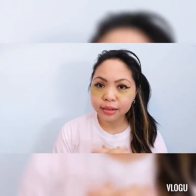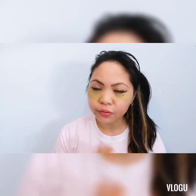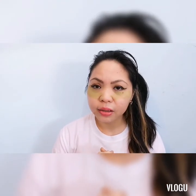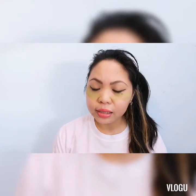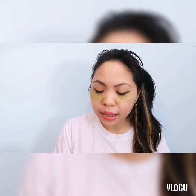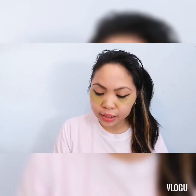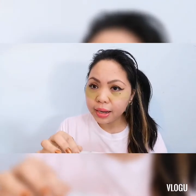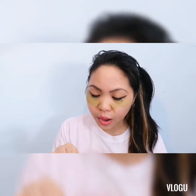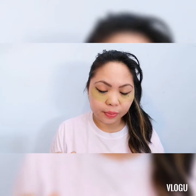I was inspired by a vlogger I found on Google. Her name is Miss Emily Smith. Kaya naisip ko ito kasi minsan nag-iisip ako, parang ang ganda yata ilagay sa mukha yung barley. Kasi as we know, ang barley napakarami siyang mga benefits sa katawan at napakaraming vitamins ang barley powder.